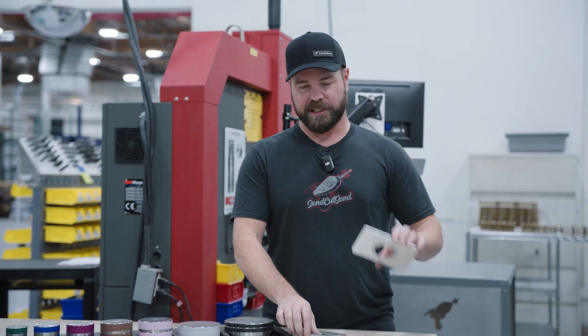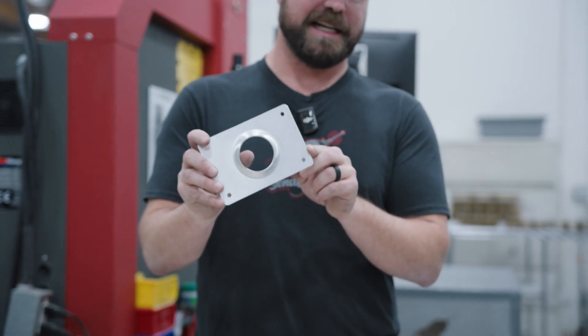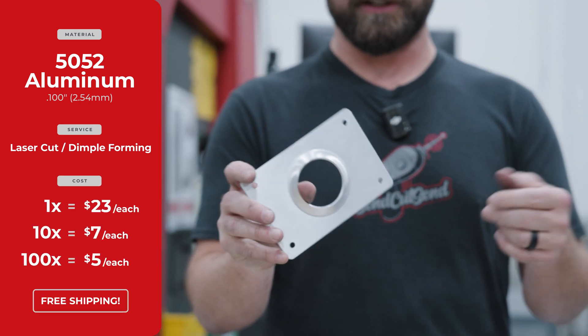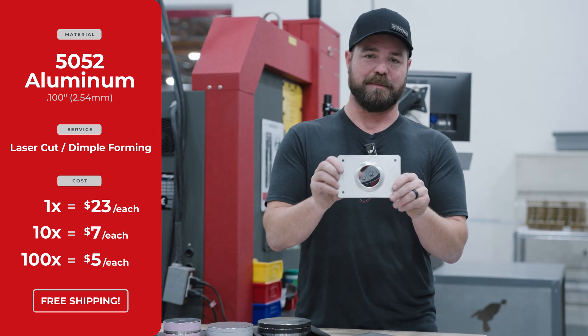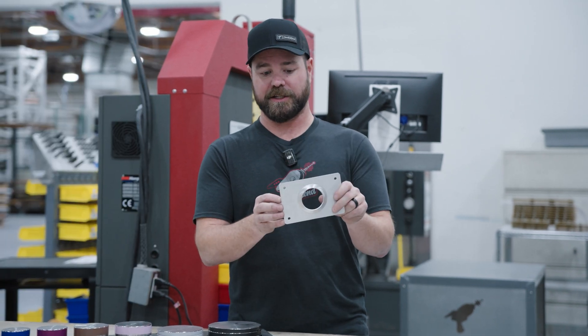If you want the same part but with a dimple form in it, it's going to increase the cost. We have a minimum of $9 to do the first dimple, but that $9 actually covers three dimple operations, and then the price goes down from there. So this is $23 for a quantity of one, in a quantity of 10 about $7 each, and then in a quantity of 100 as low as $5 each.